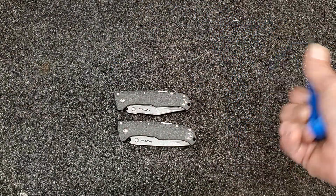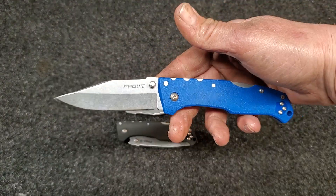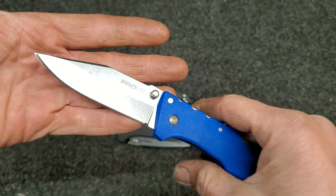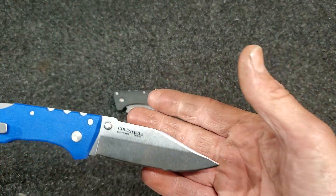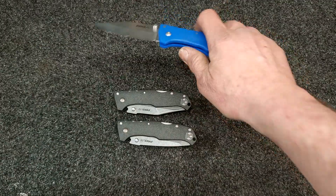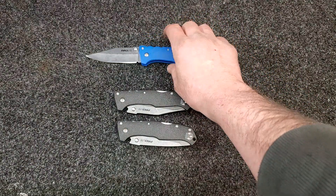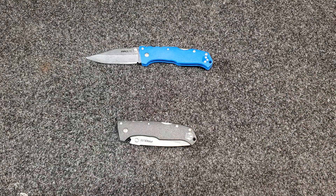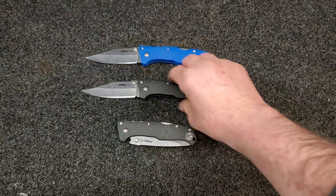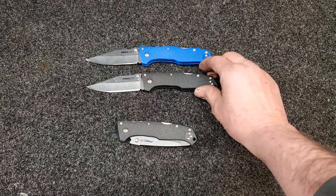Dave hit me up one day and we were talking about this knife — this is a Cold Steel Pro Light in 4116, a German stainless steel. He had it Rockwell tested and it came back just a little bit — actually a whole lot — under what we think it should be. So that prompted me to buy a couple of my own.